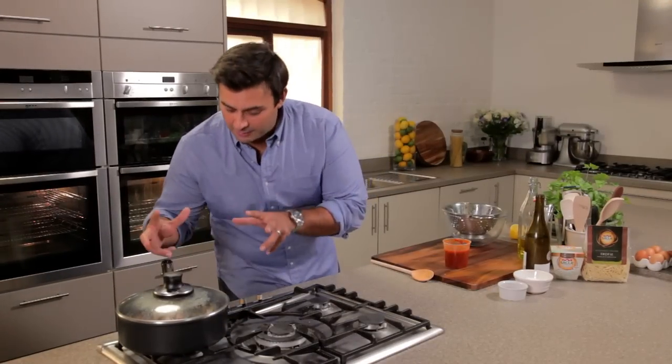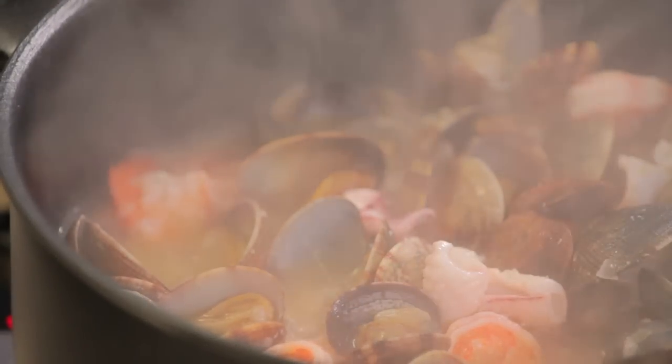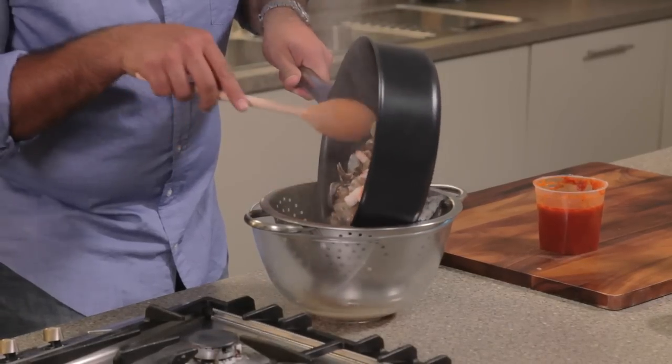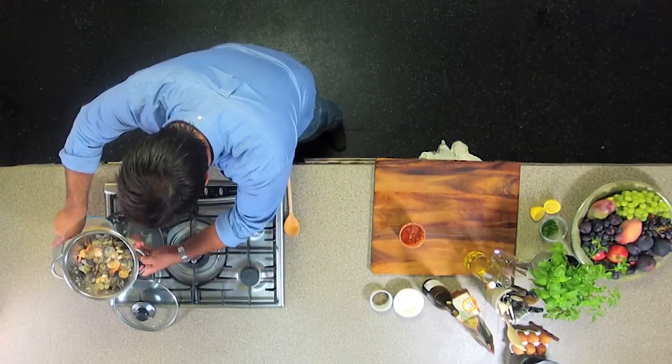That seafood's now cooked, all the clams are open, so I'm going to turn that right down and take the lid off. What I need to do is drain that, but reserve that wonderful cooking liquor — being very careful. I'm going to put the pan back on the heat and, very carefully, get those lovely cooking juices into the pan.